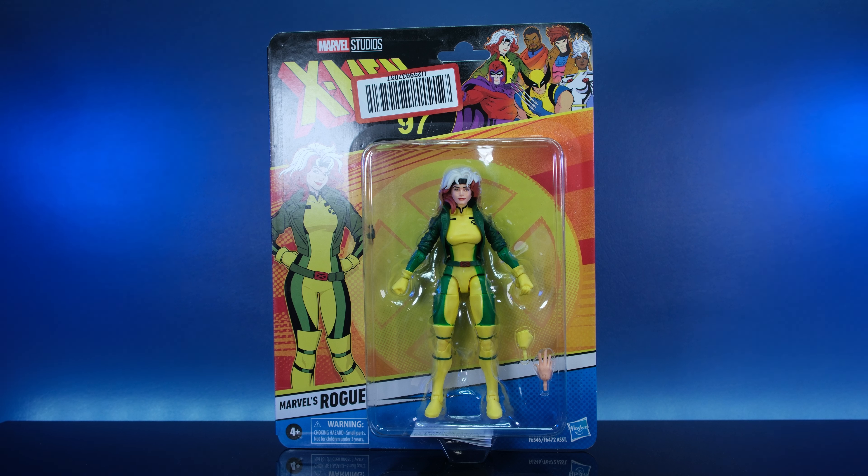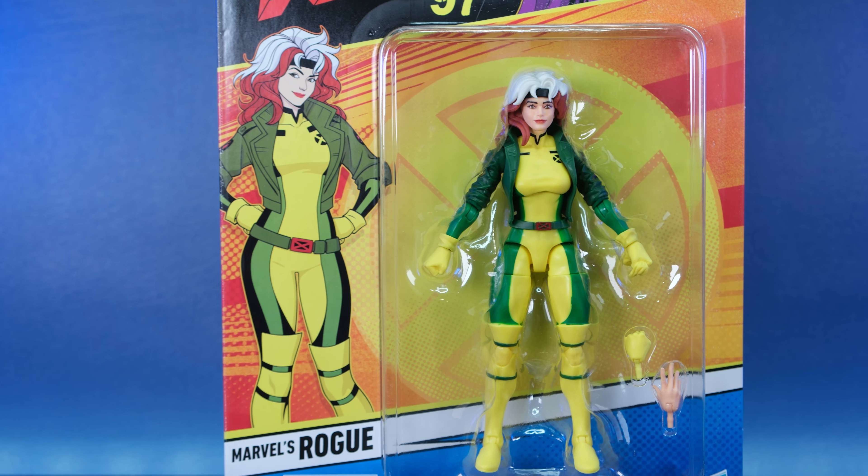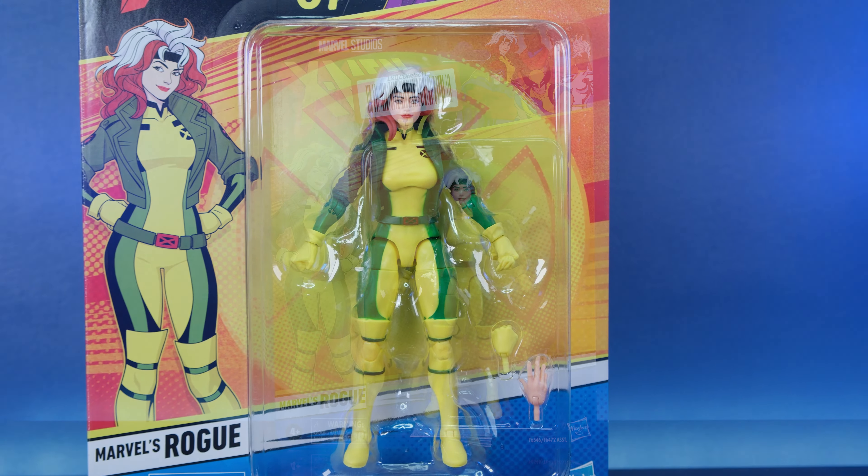We got Rogue — the most beautiful, attractive, amazing, gorgeous mutant of all time. When I was a kid, Rogue was the one for me. Jean, I don't know man, it was Rogue and her voice. She would say 'sugar' and I would just melt. We got Rogue right here from X-Men 97 Marvel Legends.